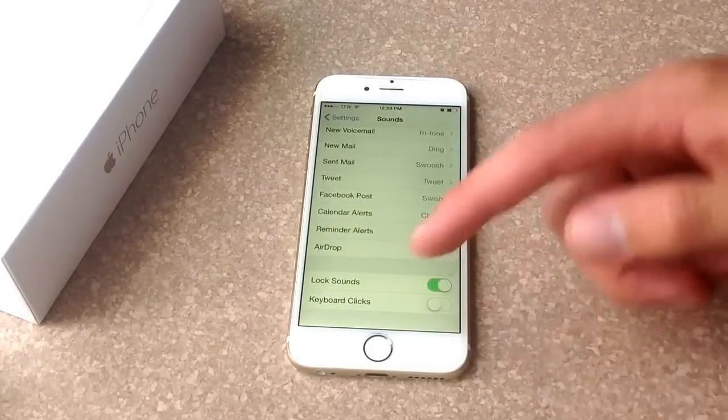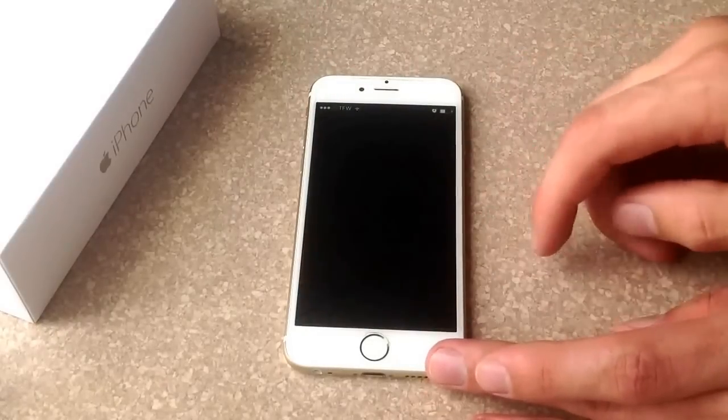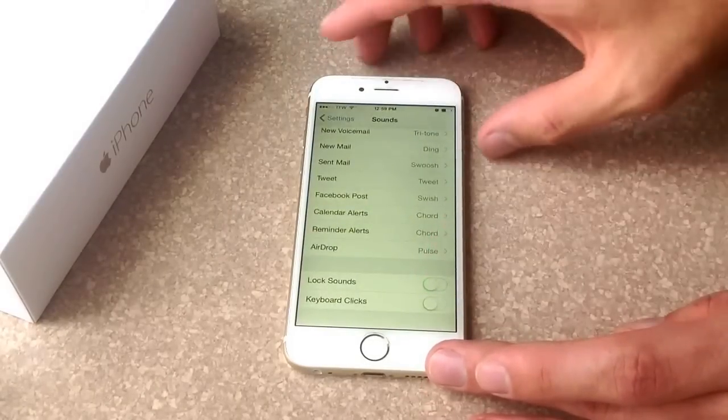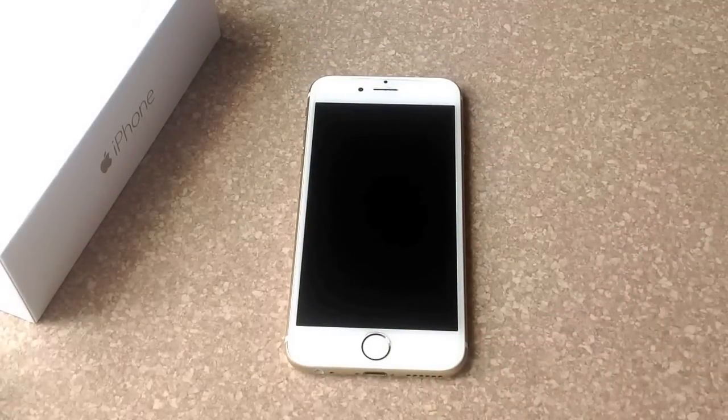You will see Keyboard Clicks — turn that off. The Lock Sound is the sound when you lock your phone; if you do not want that either, you can go ahead and deselect it. Once you do that, that is how it turns off. If you found this video helpful, please like and subscribe — thank you.